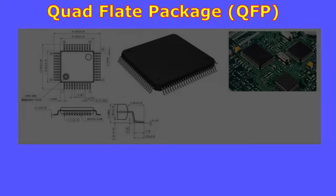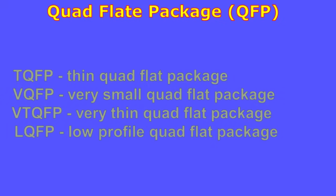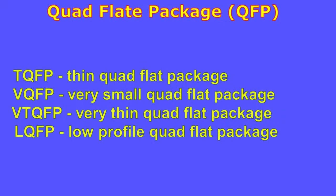A quad flat package, or QFP, is a surface-mounted IC package with gullwing leads extending from each of the four sides. Versions ranging from 32 to 304 pins with a pitch ranging from 0.4 to 1.0 millimeters are common. Other variants include TQFP (thin quad flat package), VQFP (very small quad flat package), VTQFP (very thin quad flat package), and LQFP (low profile quad flat package).